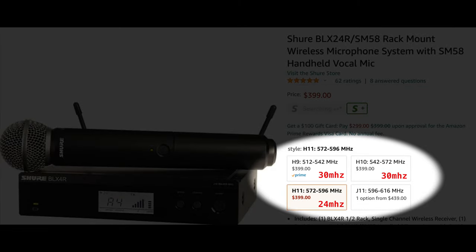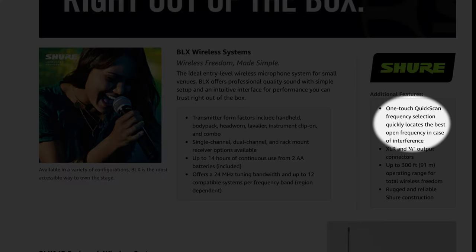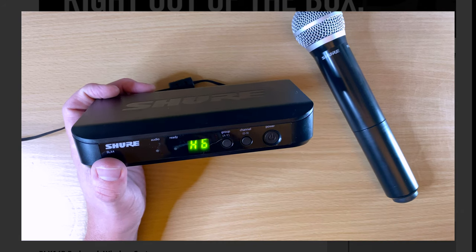That 30 MHz RF tuning bandwidth means the frequency range this transmits on falls within a specific window — for example, one version goes from 512 MHz up to 542 MHz, giving you 30 MHz of range to find a clean frequency on. That's a good number and most of the time you'll be able to find a clear signal. The BLX system also has a built-in scan feature that scans the wireless environment to find the clearest channel and sets the receiver to it — really nice for when you arrive at a venue.